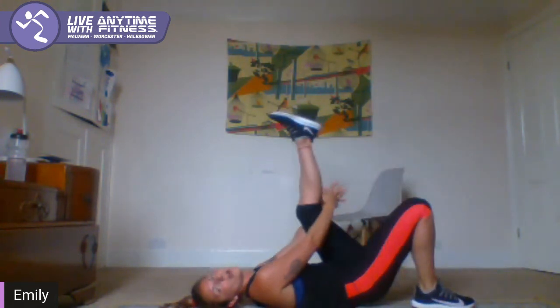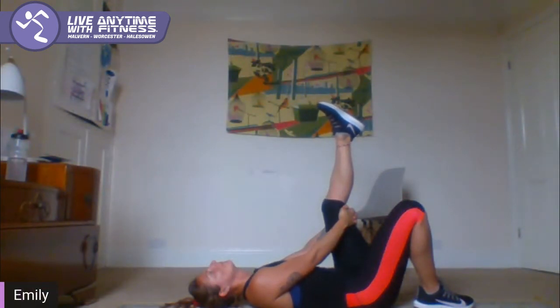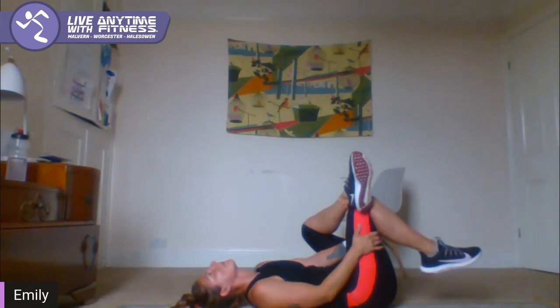And switch — left leg comes up long. Then place your right ankle on your left knee and pull your left leg in towards you. Child's pose — take your knees outside your hips, sit back onto your heels, stretch your arms out long. Just take a few deep breaths.